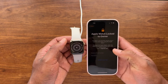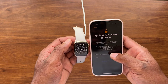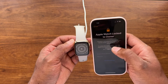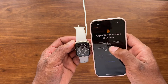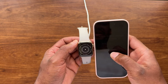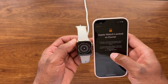It says it's locked to owner. This watch has a line with T-Mobile and it's showing an Activation Lock, which prevents someone who is not the owner from using the Apple Watch. To unlock, enter the Apple ID and password that were used during setup.